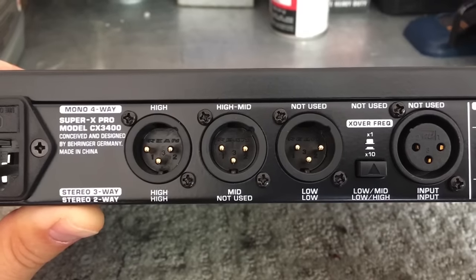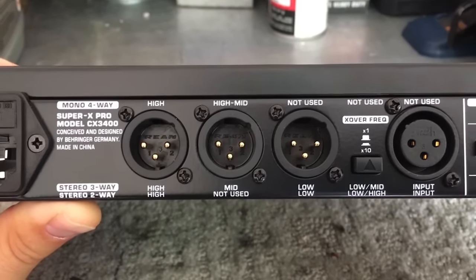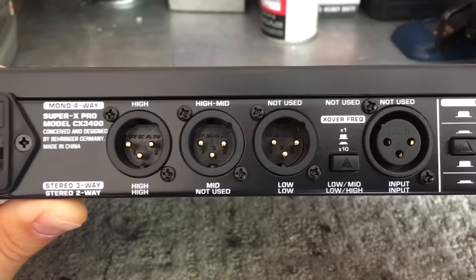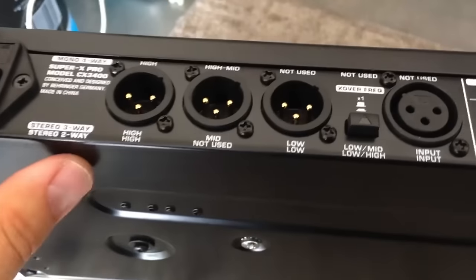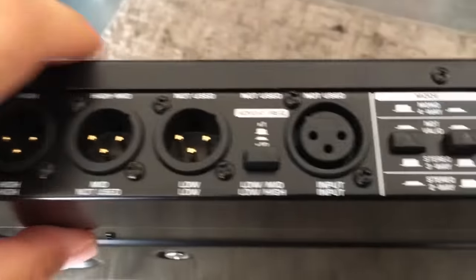Today I'm just going to show you the basic stereo two-way setup so you can see what that looks like, and you can apply the same concept to the three-way and mono four-way once you understand what's going on. So let's look at these inputs — I'm going to be using stereo two-way.